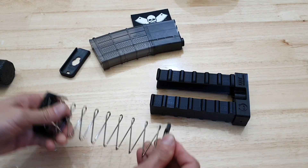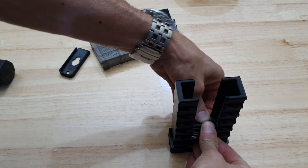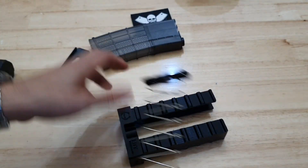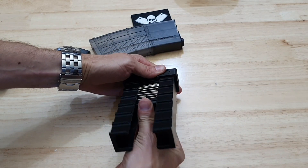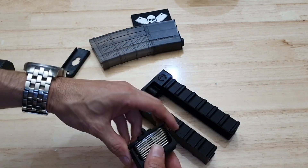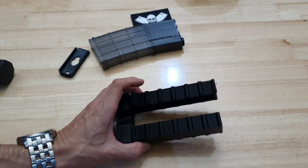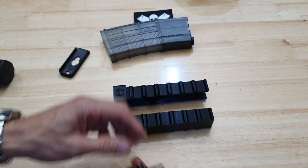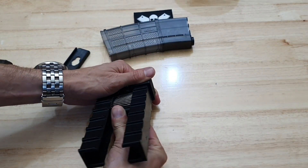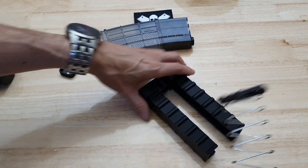It certainly makes it a bit easier than trying to push it by hand. Maybe pushing down on something like a table might assist it. Yeah, it's not bad — it's not perfect but it is certainly a good start. Having the ability to do it without worrying about the spring flicking out and hitting you is always good. This is a little bit cumbersome — it's about the size of a mag, so you could have it in a mag pouch on the field if you wanted.